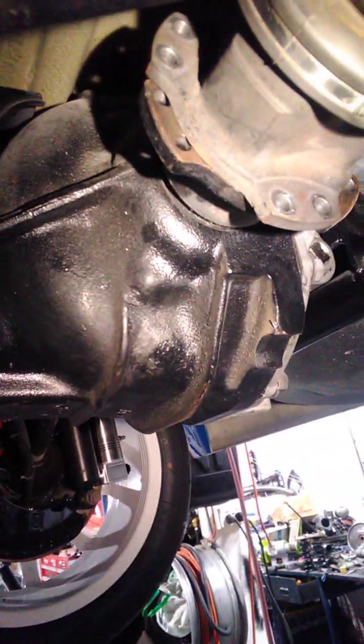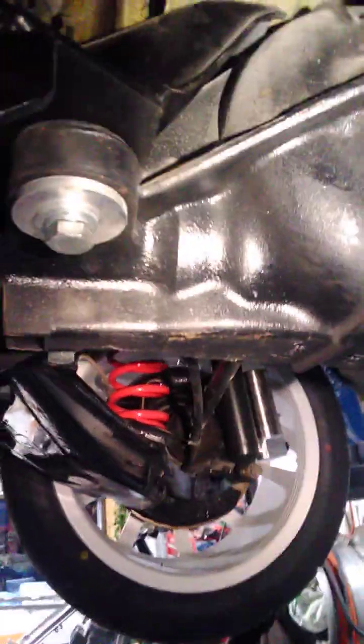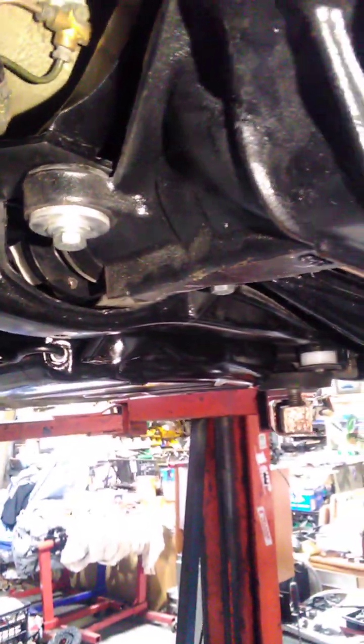It's bolted in with these. This is an S15 R200 Torsen. Torsen's alright for a street car but definitely not good for a circuit car — you lift a wheel and it'll open.